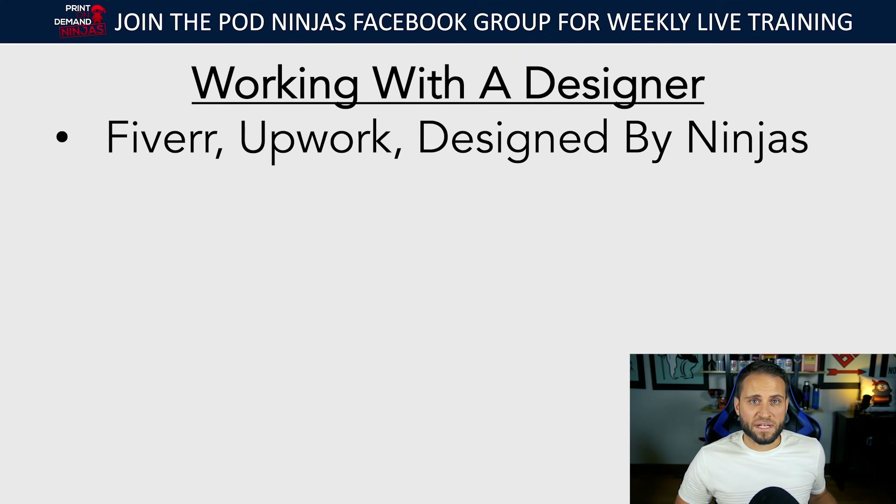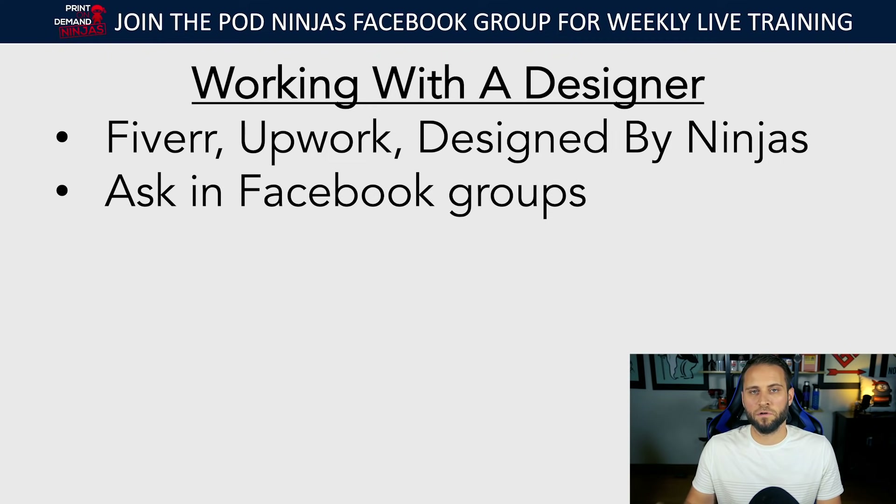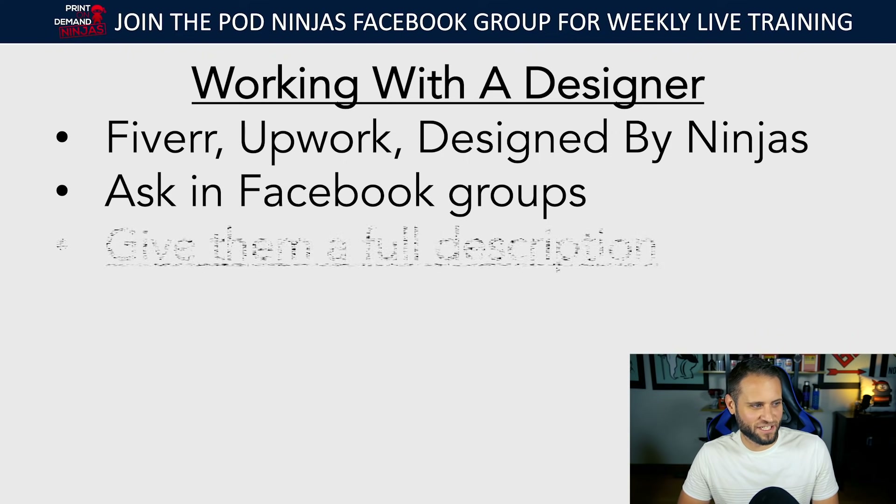When it comes to working with a designer, a lot of you jumping into print-on-demand might not have experience with design or know how to use graphic design software. That's okay. The majority of clients I work with are not designers — they're working with designers. You can go on Fiverr, Upwork, or Design by Ninjas. You can even go into a Facebook group and post saying you're new to print-on-demand and looking for a designer.